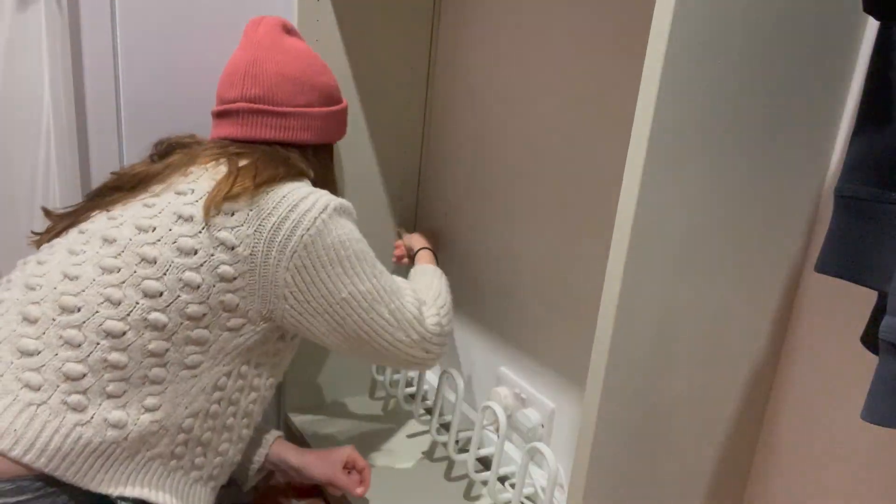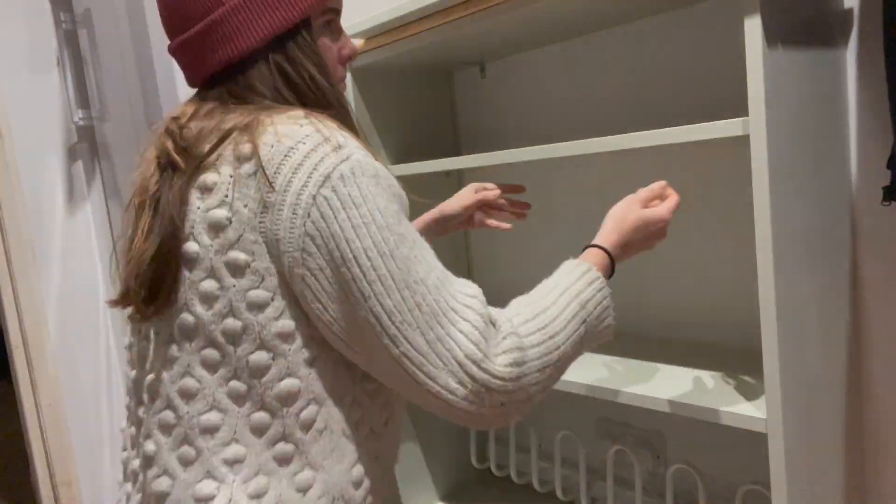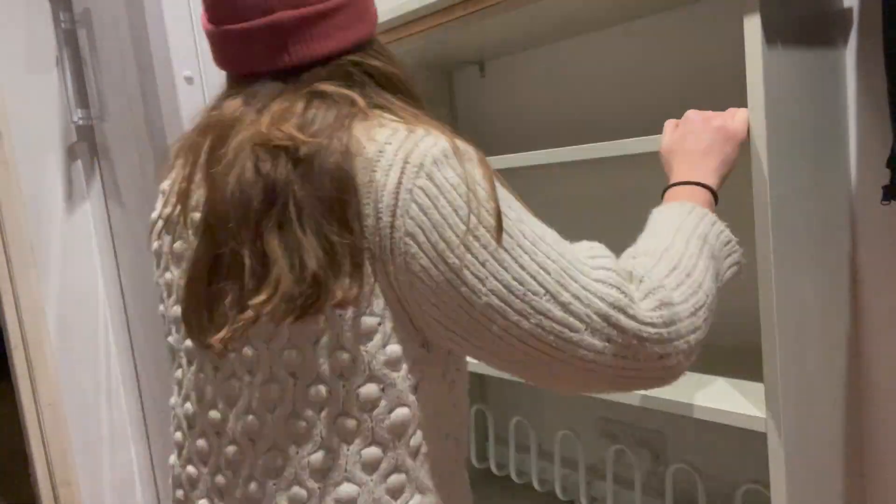And we're nearly done. I reinserted the shelves, touched up some scuff marks and then I was ready to fill it with soggy trainers and baskets of hats and gloves.